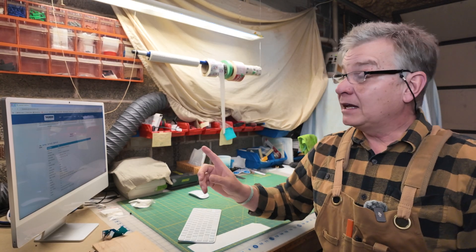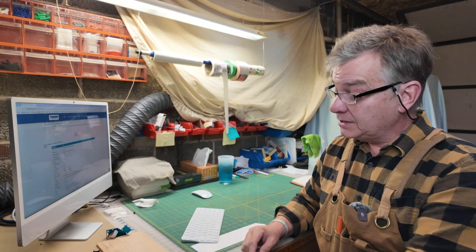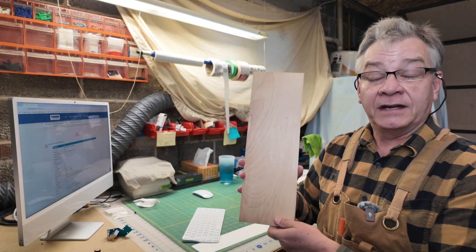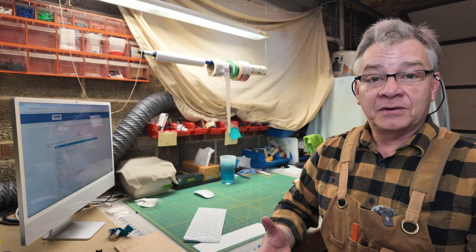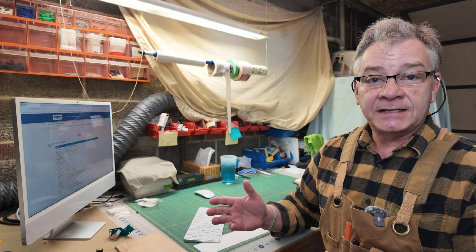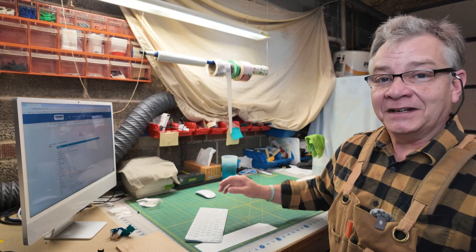Let's jump into LightBurn. I'm going to put together a simple design to engrave, and then we're going to do it three times on this quarter inch piece of cherry and take a look at the differences. I'm more than happy to share my settings that I'm using with these various lenses, and I'll do that at the end of the video for those interested.